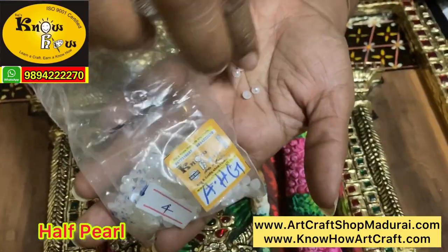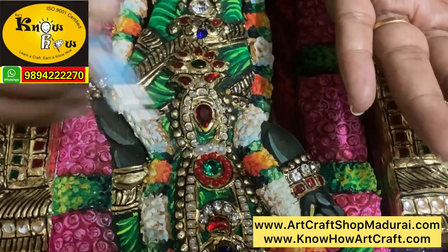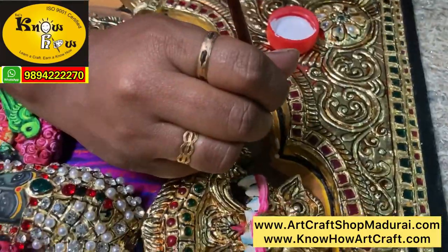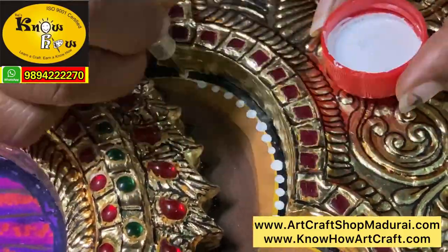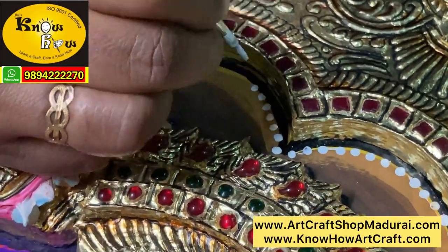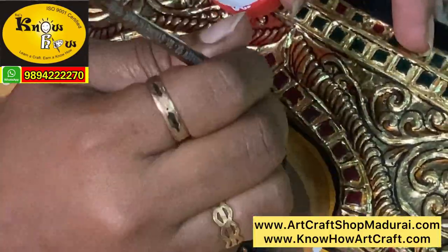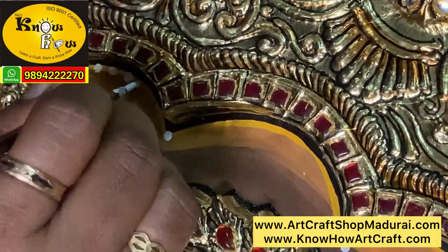The crown of Meenakshi is now fully ready — we have also used a toothpick. Now let's see how to use half pearls: the half pearl gives only 50% elevation. Even the legs are decorated with diamond. Next, we are decorating the arches with white dots using poster white activated with water. These white dots indicate the hanging pearls. You can use an emboss ball tool or a triple zero or double zero brush for this purpose.